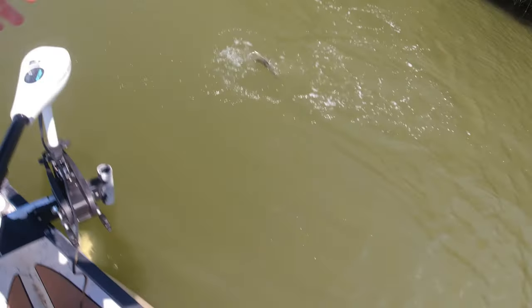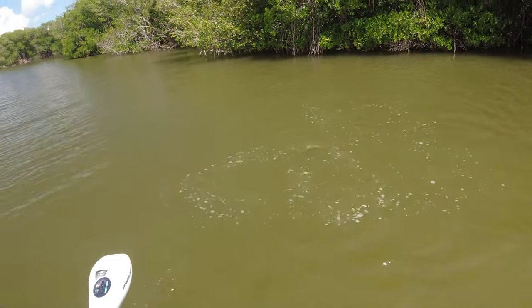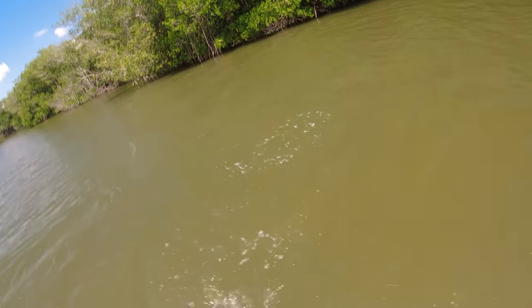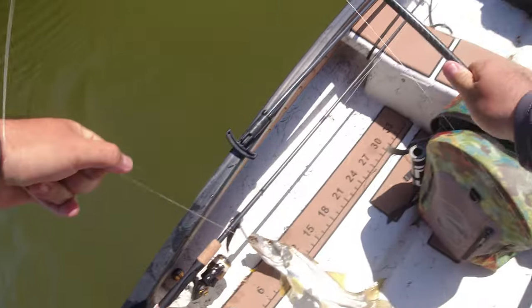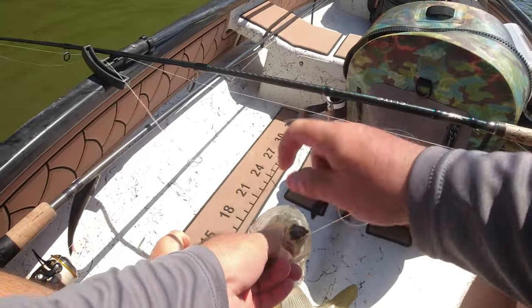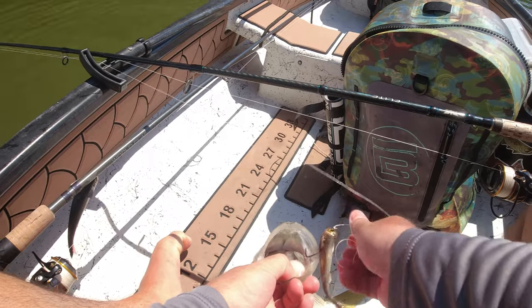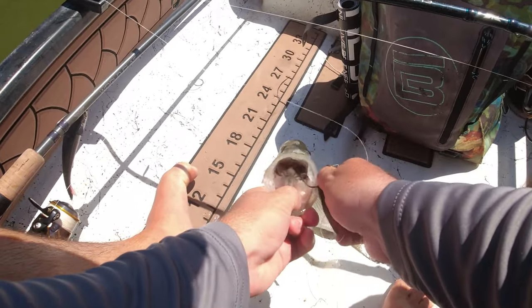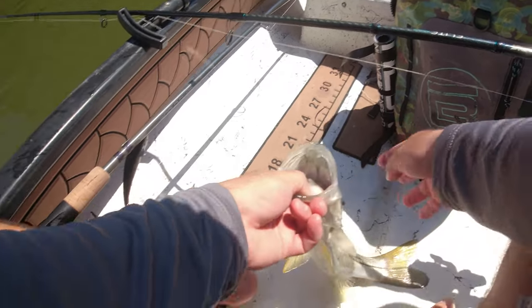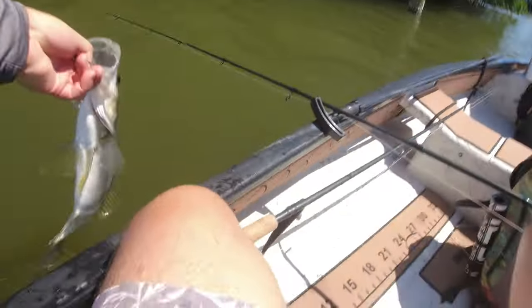Snook all over it — finally got one! Tripped one of these little guys. There it is — they're just sitting under the tree. Everything that goes by they are just smashing. I had at least 10 big bites — they're just popping it and swinging on it. This guy's probably only 18 inches but man they get fired up on a Mini. That is some of the most fun fishing I swear. Having them come up and just slam it — alright, little guy back in the water.